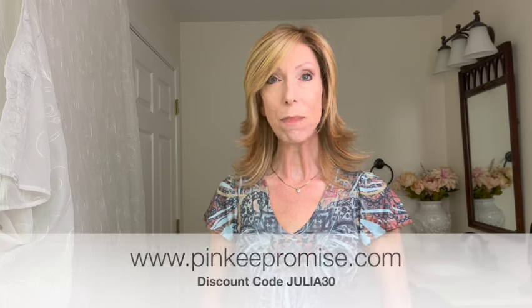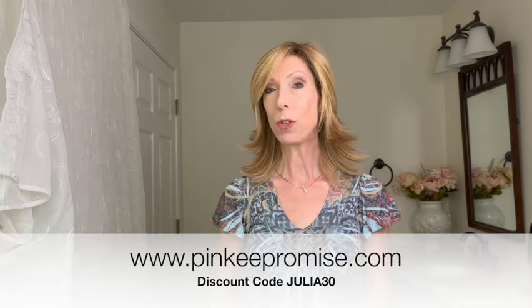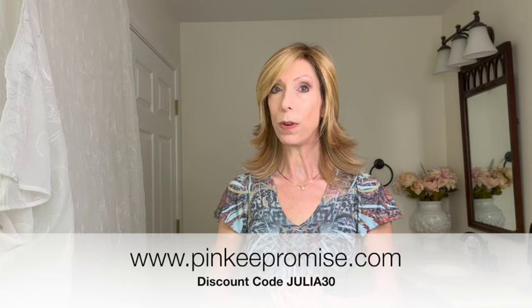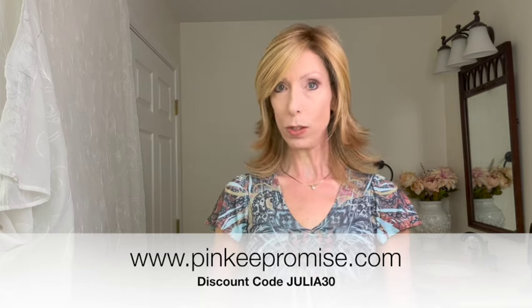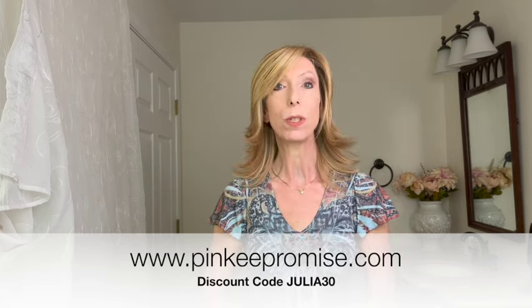You can shop colors and purchase Spectacular Shag at pinkypromise.com — the product link is in the video description box under the video. Click the link, choose your color, and use my discount code JULIA30 to save 30% off this gorgeous style and most wigs and hair toppers at pinkypromise.com. Thank you so much for watching — please subscribe, subscribing to my channel is always free. Take care, bye-bye!